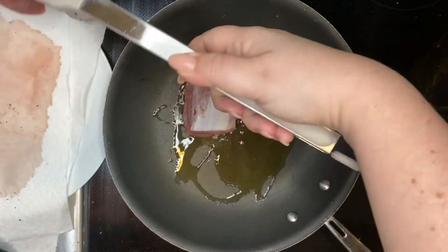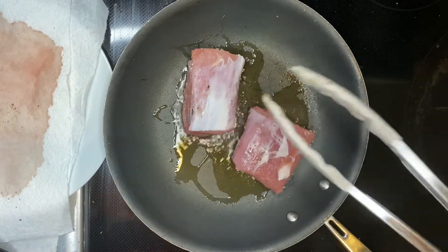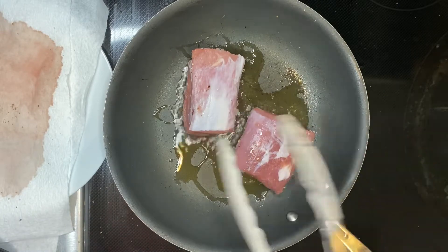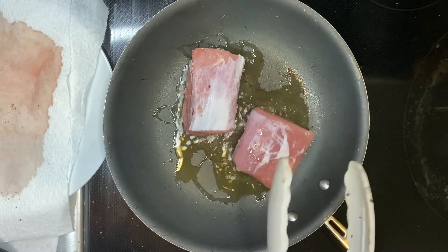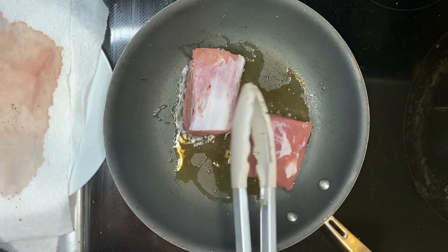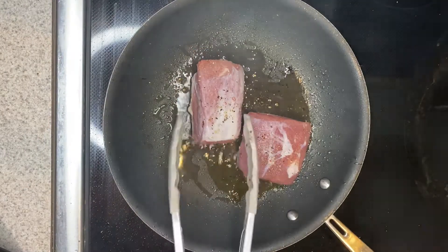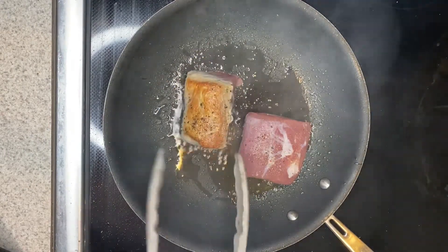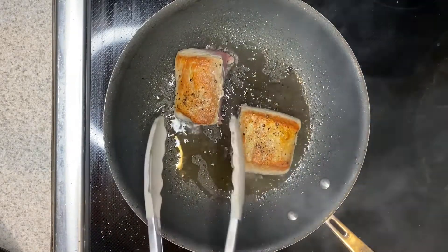Pork tenderloin is the end of the loin found inside the ribs — it's like the filet mignon of pork. We're going to cook this a couple of minutes on every side until it gets that nice golden crust. I am going to season the other side before I flip it. My pork has been cooking a couple of minutes and I've seasoned the other side, so I'm going to go ahead and give it a flip — and you can see that's exactly what we're looking for: that nice golden crust.